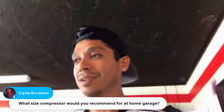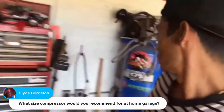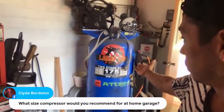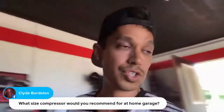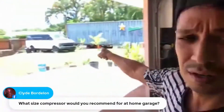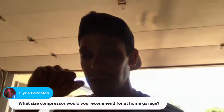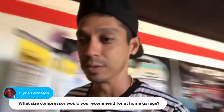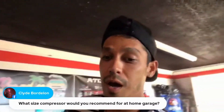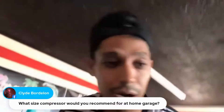For a home garage compressor recommendation for painting, at least a 60-gallon is recommended so you have enough volume. A 60-gallon Lowe's air compressor puts out enough CFM and you can paint a whole car no problem — including large projects like the van that's sitting in the garage. Videos for that van project will be coming out on YouTube this week, covering the black single stage painting and the white single stage painting.